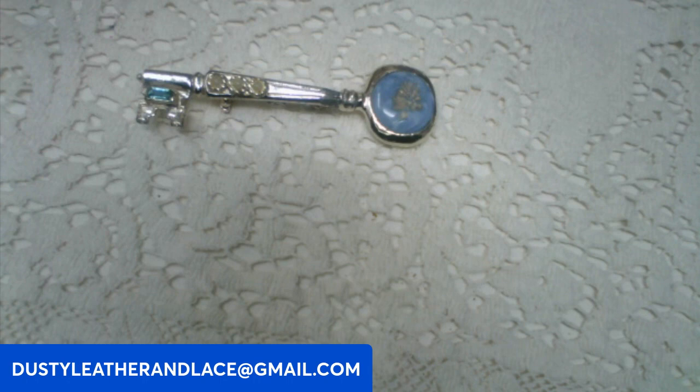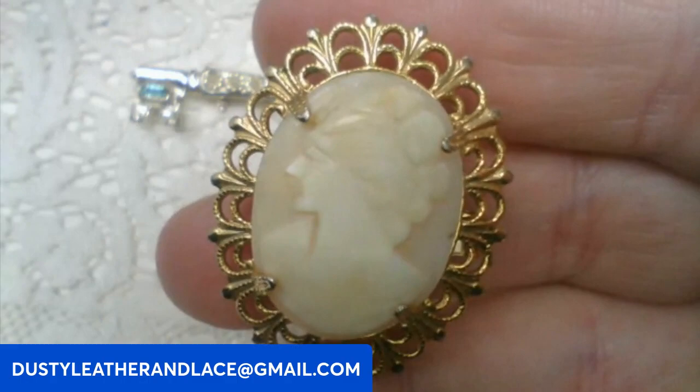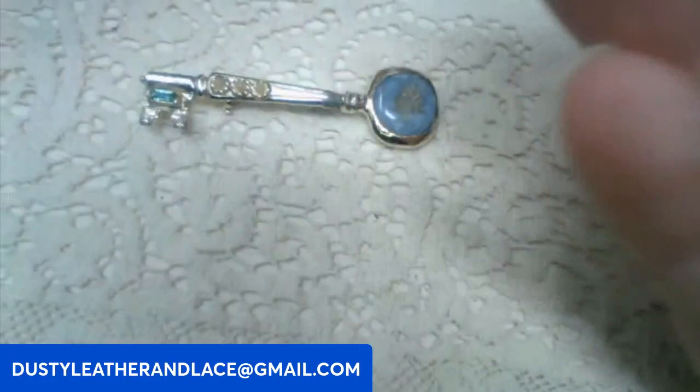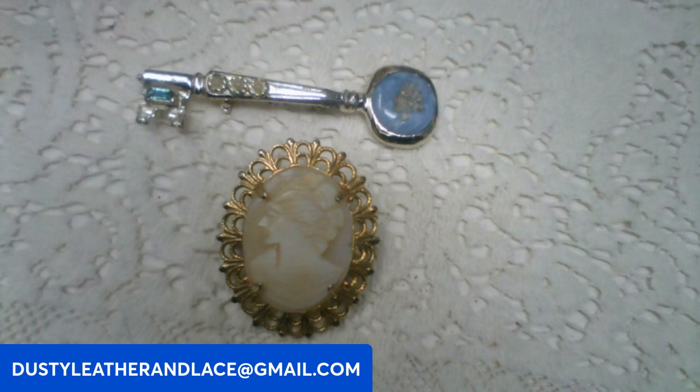Then I have another brooch — really pretty, in a champagne color with a shell cameo. She's pretty, left-facing with really neat hair. Eighteen dollars. Keyword: shell cameo.